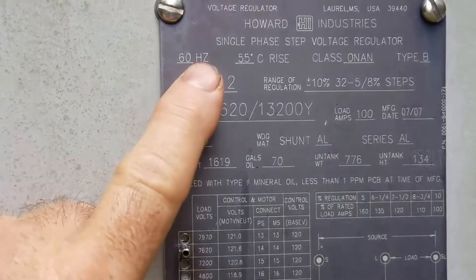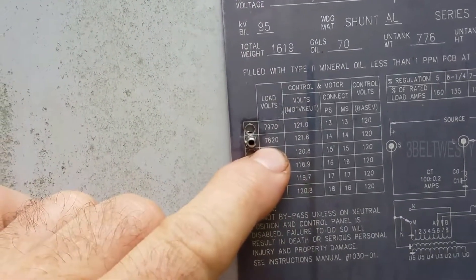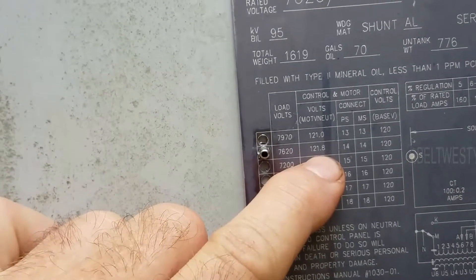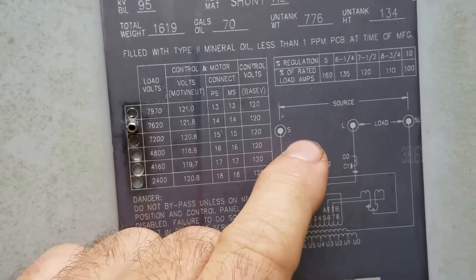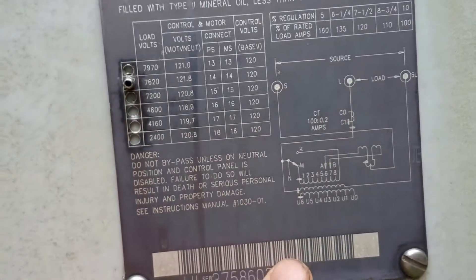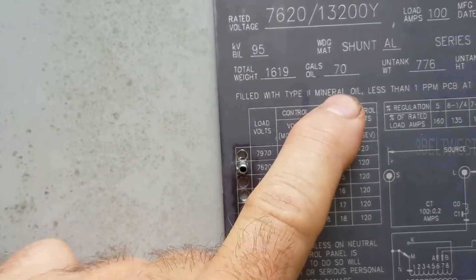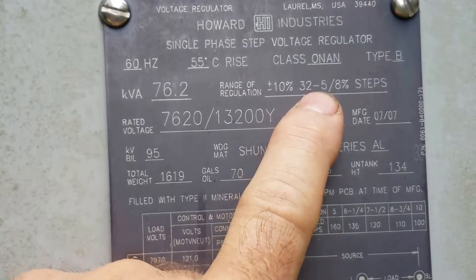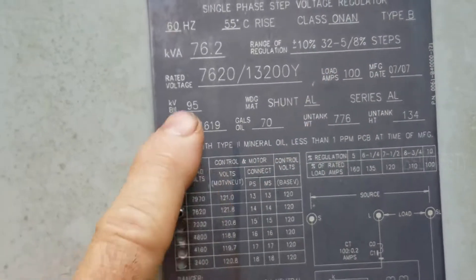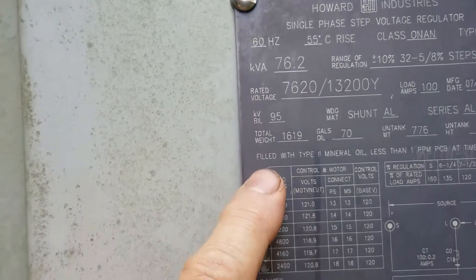This is the Howard Industries single-phase step voltage regulator. 7620 volts, and it's 121.8 volts control voltage. Source, load. 1619 pounds, 70 gallons of oil. Regulation plus or minus 10%, 32 to 5. Rated voltage 7620, 76.2 kVA. So that means it's 100 amps. And there it is.